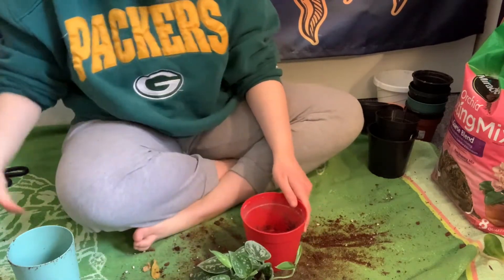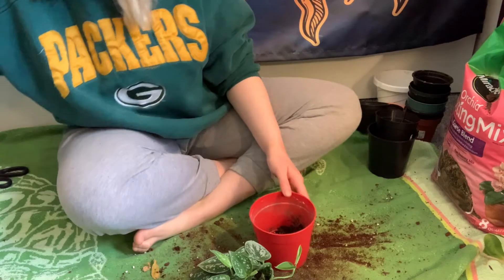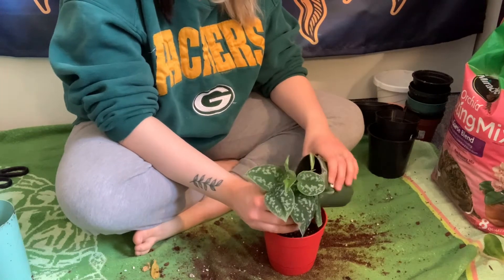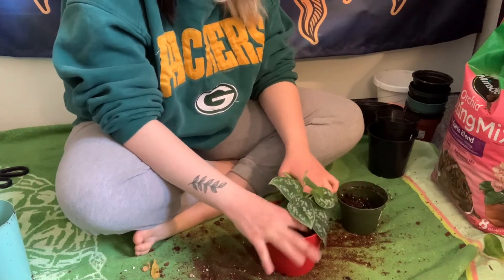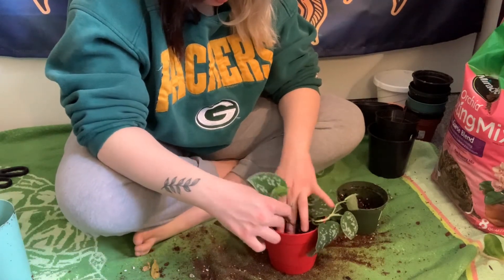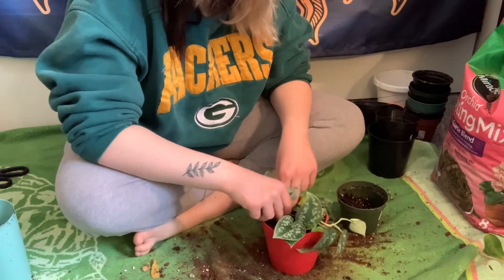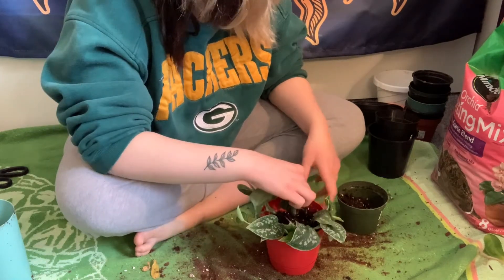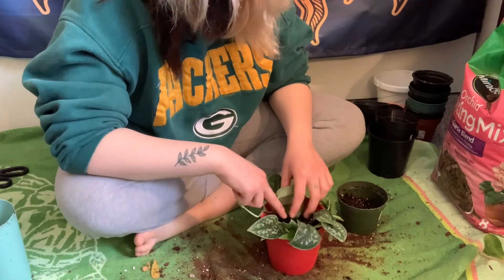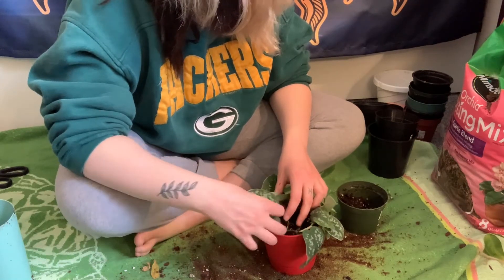Now we're going to repot this silver pothos, just putting in regular dirt. I kind of hate this pot but it's fine. The thing I always hate about these is they never feel secure — it always just feels like someone put a bunch of leaves in a pot, like a ton of propagations together that didn't grow right. I hope I don't mess this one up because the last one I had died. Sometimes these plants are sold before they've grown sufficient roots. That is the silver pothos repotted — I think we did okay.